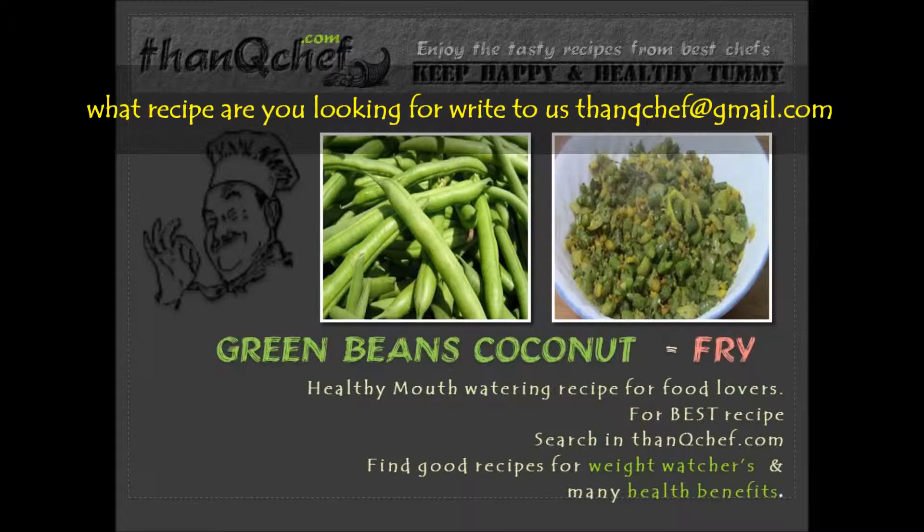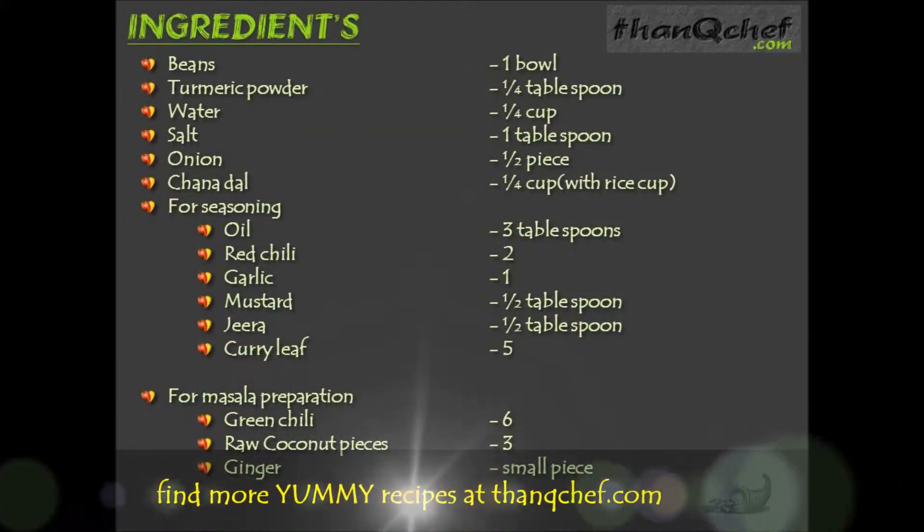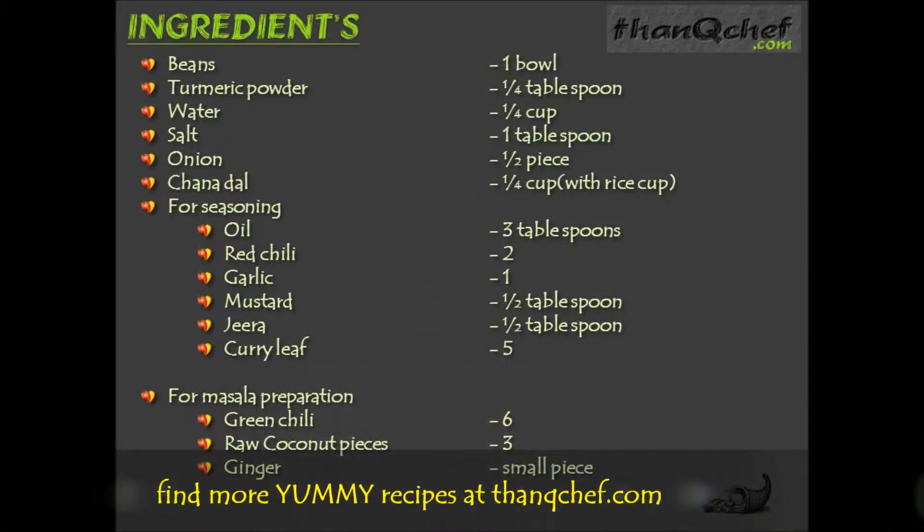Now let's see the ingredients. 1 bowl of beans, 1/4 tablespoon of turmeric powder, 1/4 cup of water, 1 tablespoon of salt, half piece of onion, 1/4 cup of chanadal.